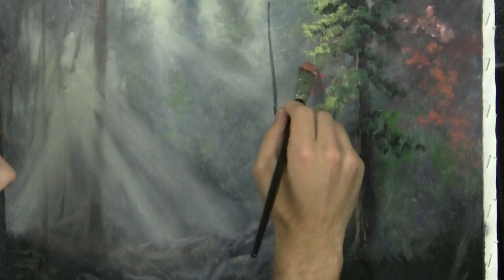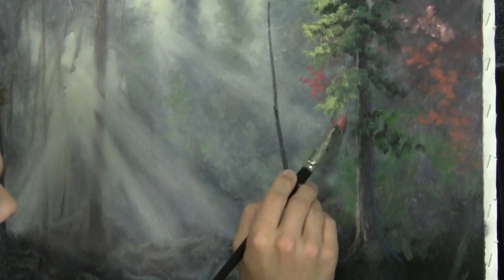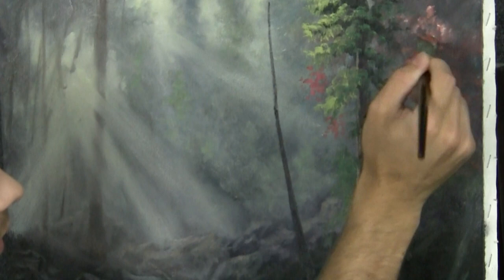So if I've got something that needs to be done — like a teaching painting or something like that — then of course I change the techniques a little bit to accommodate the time. But for now I've got all the time I want to take on this painting, because I want to show you how to do the detailed ones.